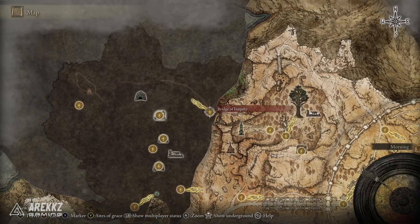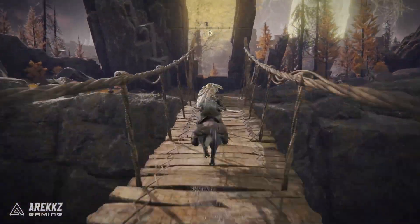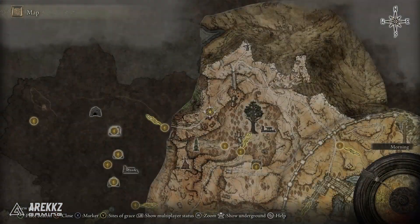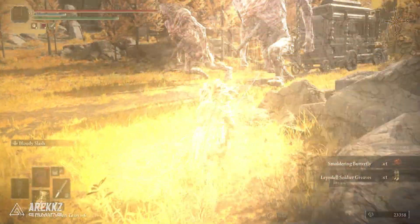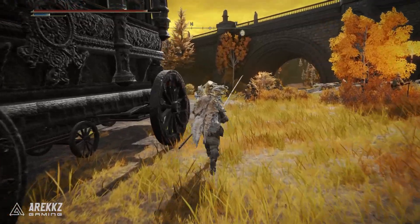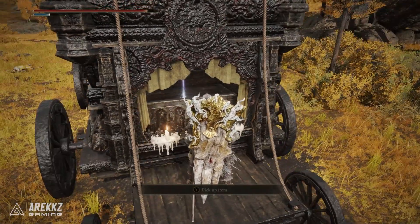And finally, if you want to get the Great Stars Warhammer, you want to go down to the Altus Plateau and then make your way over to the Bridge of Iniquity Site of Grace. From there, cross back over the bridge and work back towards the plateau — you're basically looking for this road here. Down this road is a carriage pulled by giants. You run to the back of it, take down one of the giants or trip them up so they go down to their knees, then go to the back of the carriage, loot the chest, and that is the Great Stars Warhammer.